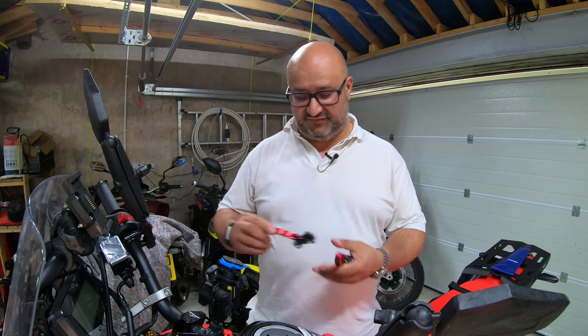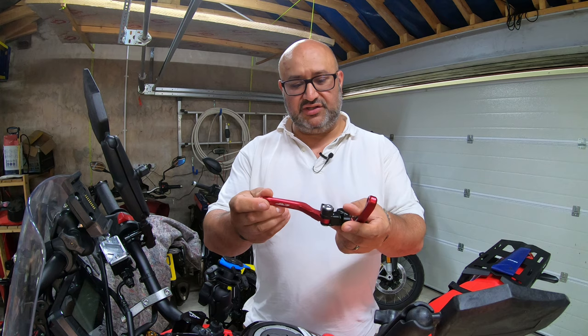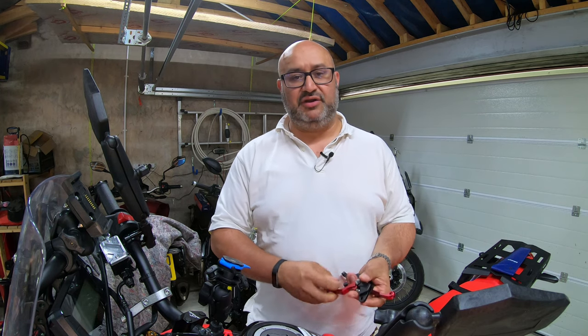Hi there, Andre here from Peak Motorcycles. Today I'm back in the garage and in today's video I'm going to be fitting these new two-finger short levers to my Honda CRF300 Rally.